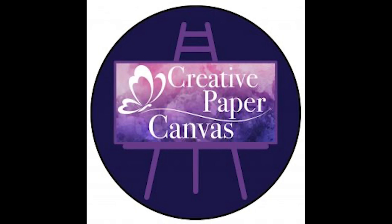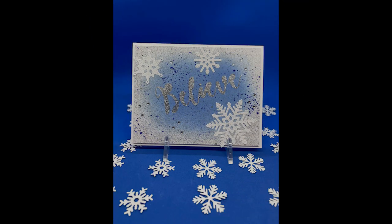Hello everyone and welcome to Creative Paper Canvas. My name is Amy Pankaw. I'd like to wish each and every one of you a happy holiday season and a happy new year. Today's card creation was born out of the challenge of using a stencil, and being the holiday season I wanted to create a holiday card. The challenge was I did not have any holiday stencils, so later in the video I'm going to show you how to create your own stencils out of your dies.